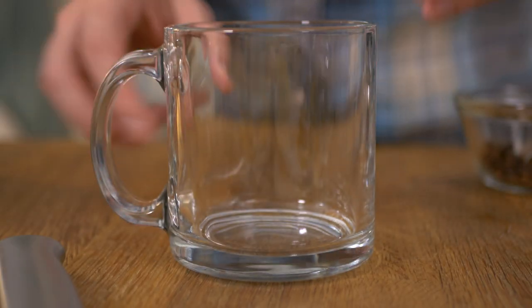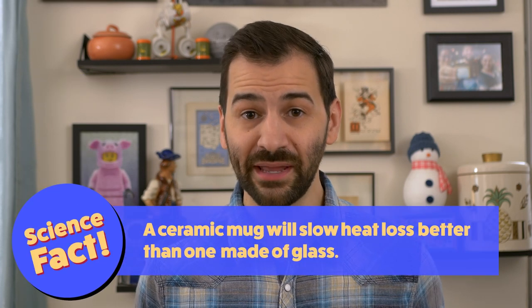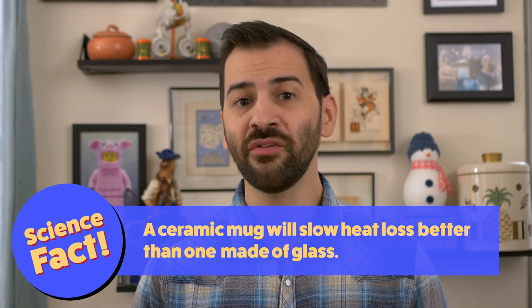A Hottie Toddy is also an economical drink. Water is the mixer you don't have to buy — it gets pumped straight into your kitchen, you simply boil it, and it's ready. Some people have fancy glasses for this kind of thing. I have these glass mugs, which are not fancy, but they let you see all the ingredients, and that's fancy in its own way. Science fact: the heat capacity of glass is not great, so for longer warmth, use a ceramic mug.